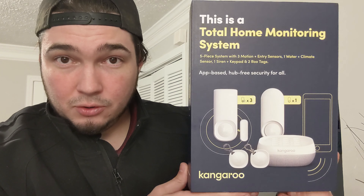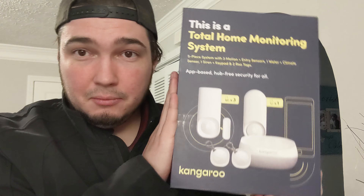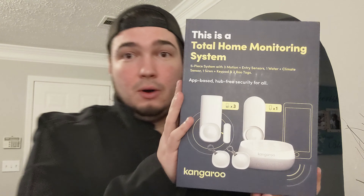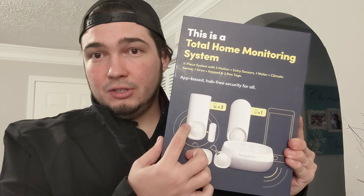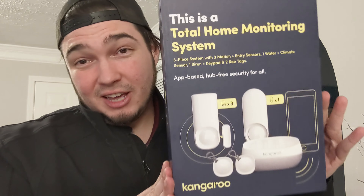I bought the Kangaroo alarm system, which is made by some people who previously worked at Google and then left to make this. This is a complete kit and I haven't opened it yet. I'm not really going to do a full setup — it's going to be more of an unboxing, and then I'll show you a bit of the app and some of the features. They've sent me emails saying the app will guide you through everything: syncing devices, getting on Wi-Fi — the app handles all of it.